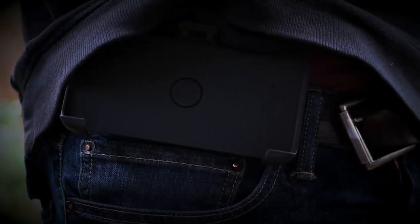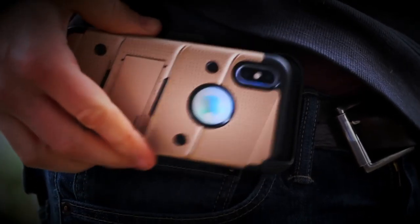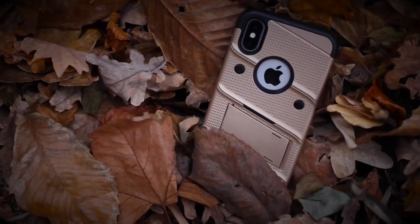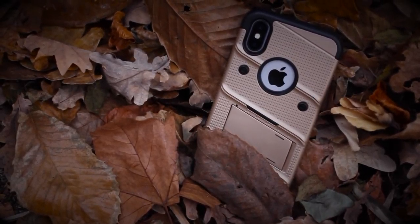On the back there's a built-in kickstand that simply pops out to let you enjoy your favorite film, and if you're struggling to fit the phone in your pocket, the 360-degree holster clip would be just the thing for you.